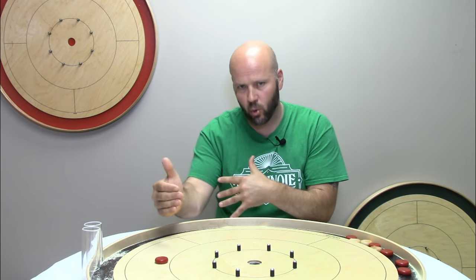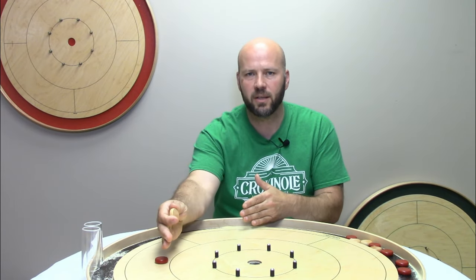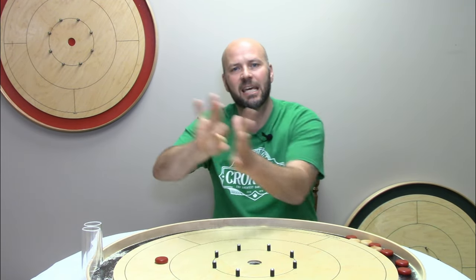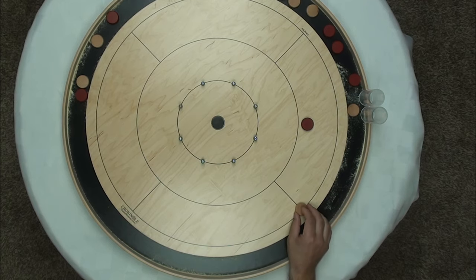Situation number two: when you are trying to control the board and potentially force your opponent to peel off, giving you a shot at an open 20. This is a situation where either you are up in 20s, or you're even in 20s but you have the hammer and play is on the outside. If your opponent's disc is there, hit and stick to keep play to the outside, forcing them to try to make something happen. As my friend Roy Campbell likes to say, make them do the heavy lifting.